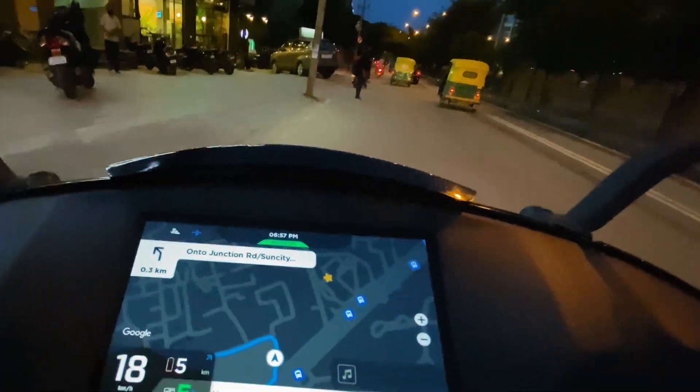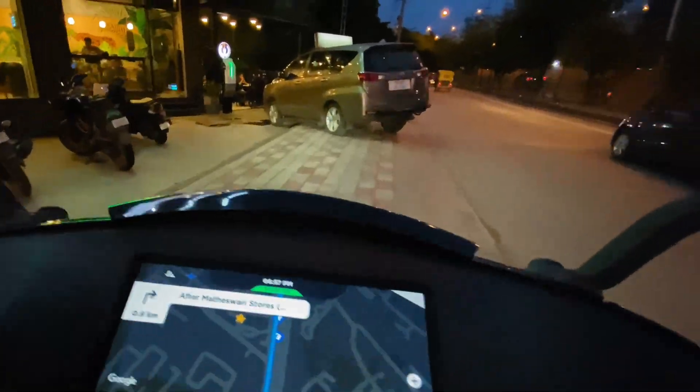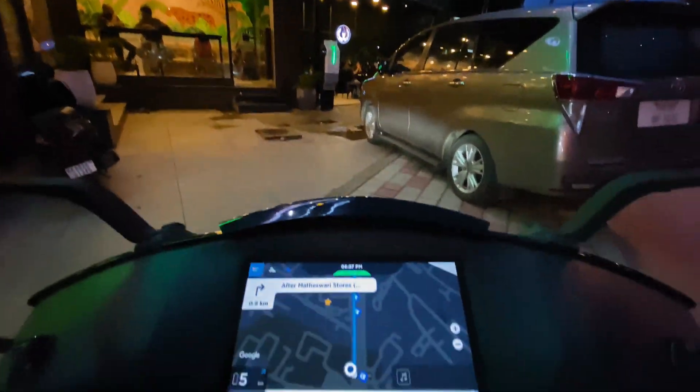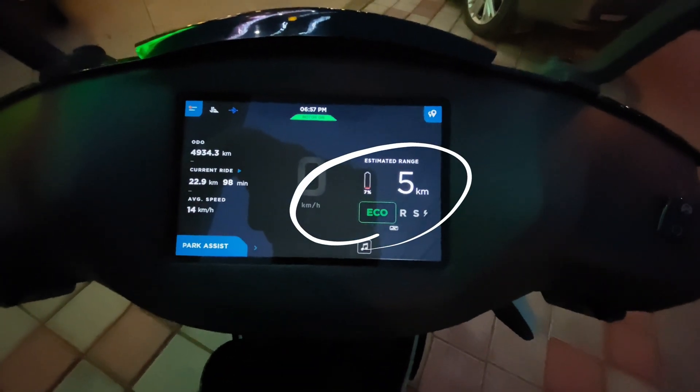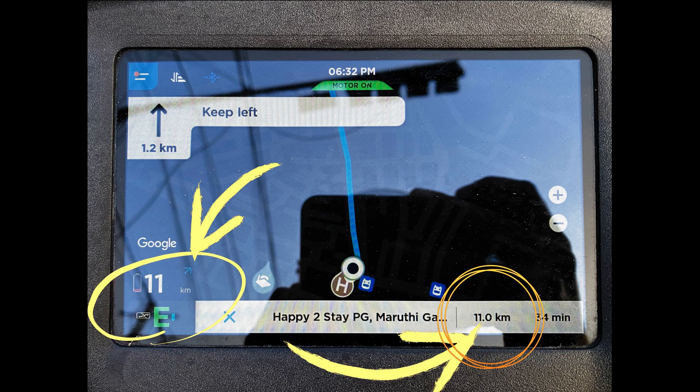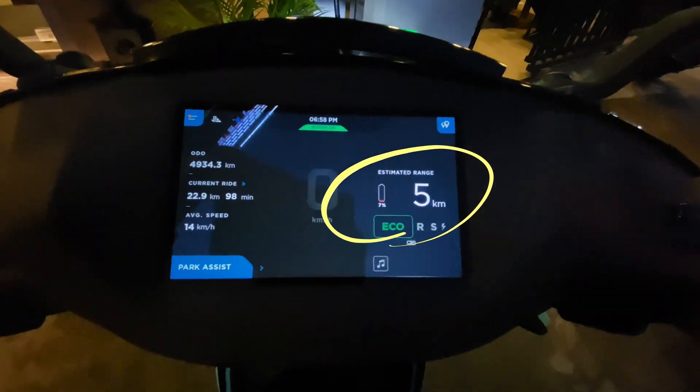We are closing in on the charger. The range left in my bike right now is 5 km. When we started this trip, we had a range of 11 km left and the charger was exactly at 11 km from that point. And now we have 5 km left.